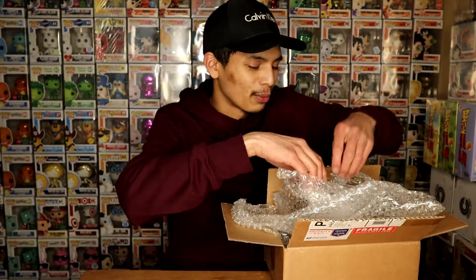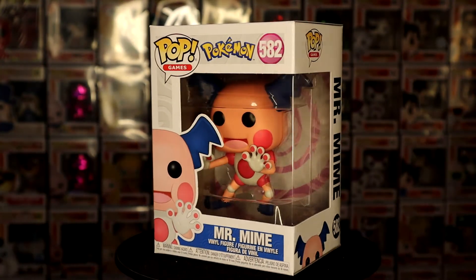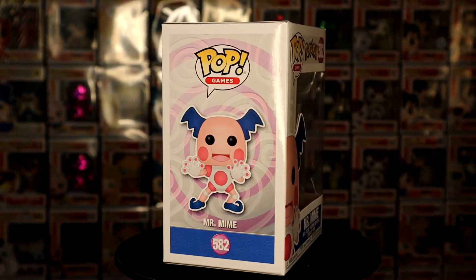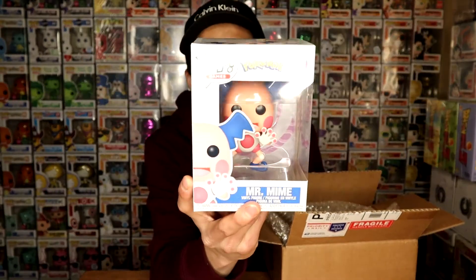I really like the texture and the details on this pop. On the back of the line we have Pichu, Ball Picks, Mewtwo, and Mr. Mine. We already have Pichu, Ball Picks, and Mewtwo. Now check this out — we have Mr. Mine! Looks really clean and detailed. I appreciate the details and the texture, and I really like the colors on this Funko Pop. This is something I would not take out of the box — I'm gonna leave it boxed until I get an extra one to do a full review.